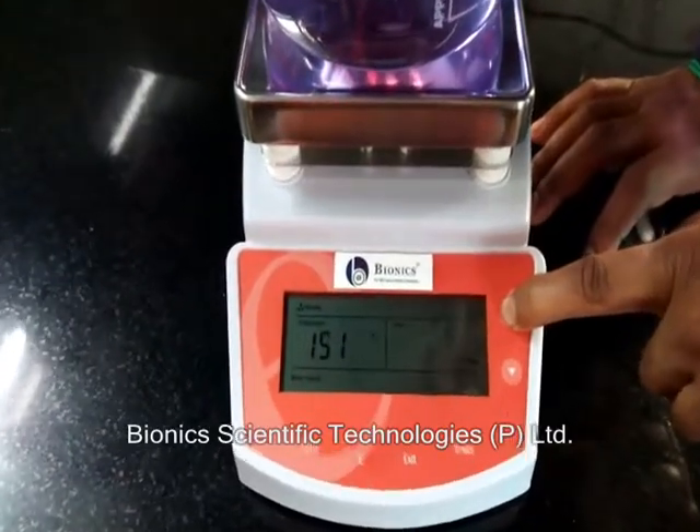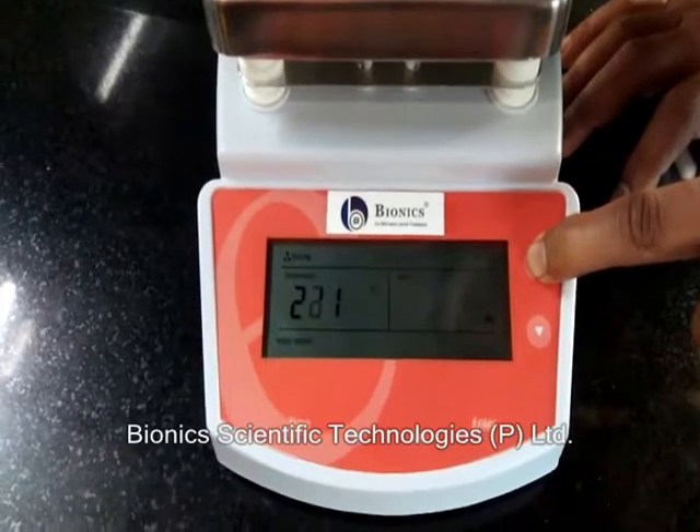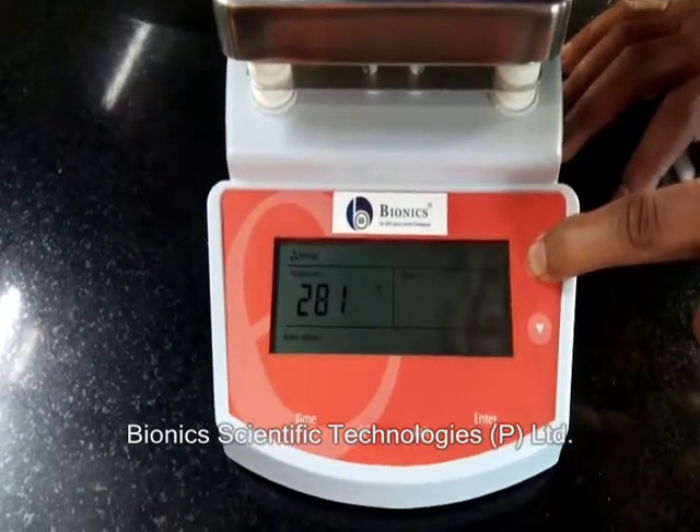We can keep it up to 200 degrees or up to 400 degrees, whatever you want. The maximum temperature of this hot plate is 400 degrees Celsius.